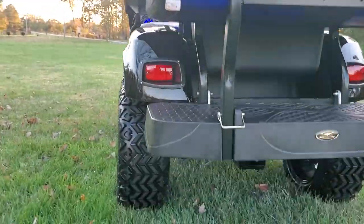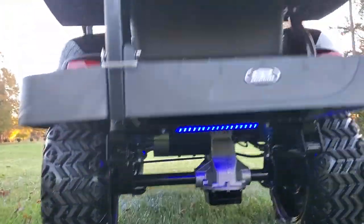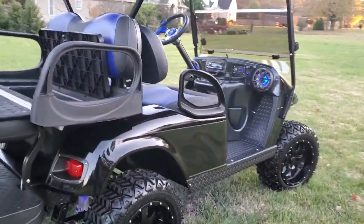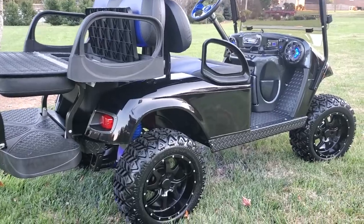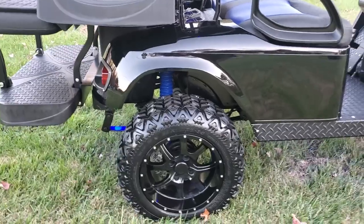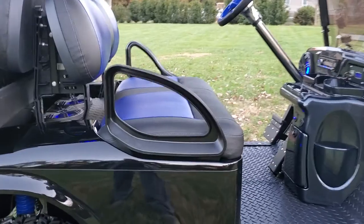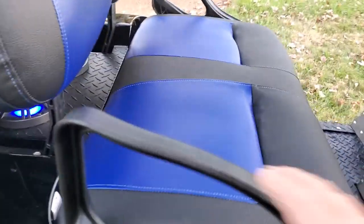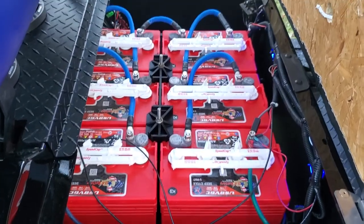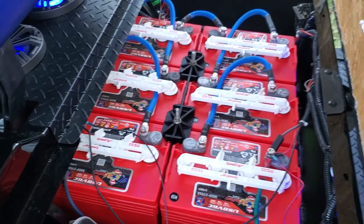Just to give a look up under the car here as well — see how nicely that's finished out. Brand new black body, custom blue shock covers, and the best batteries on the market: the US 8 VGC with a 24-month warranty. You can see it's got the 2-gauge wiring.